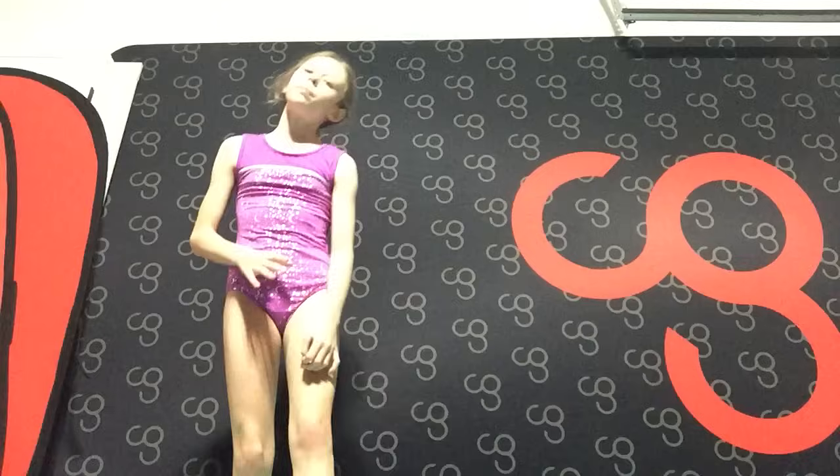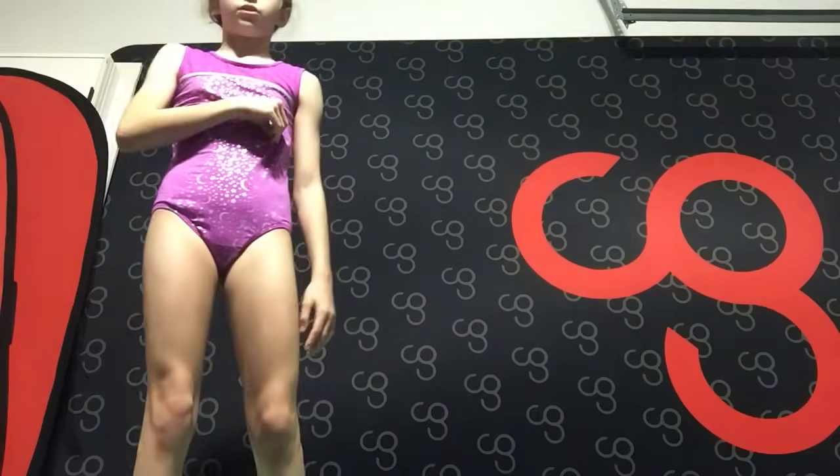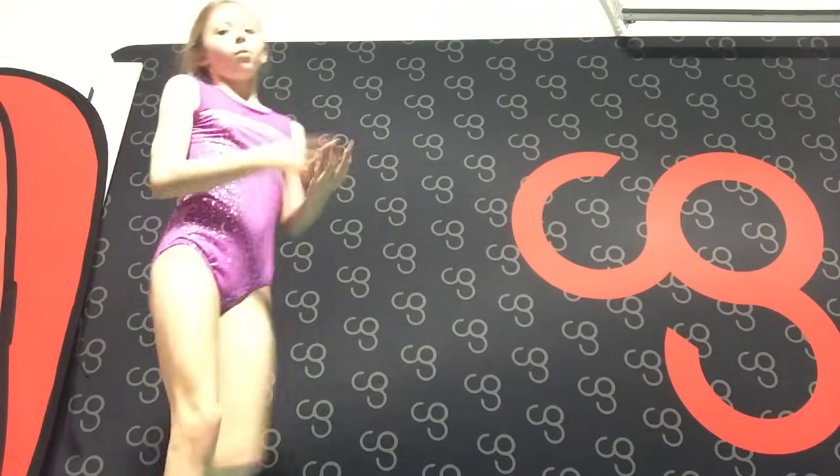Now we are going to be moving on to advanced tumbling. We are going to go over three advanced tumbling skills today. One is called a Valdez, two is called a back handspring, and three is called a front handspring. Let's go check those out.